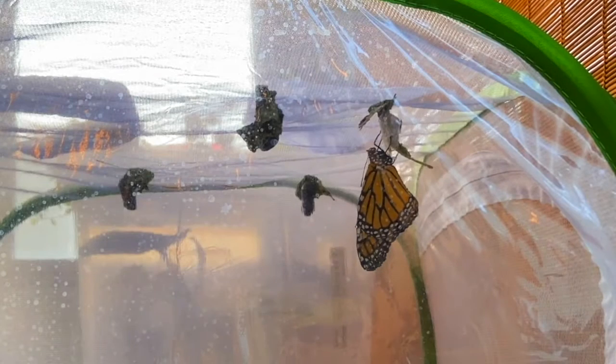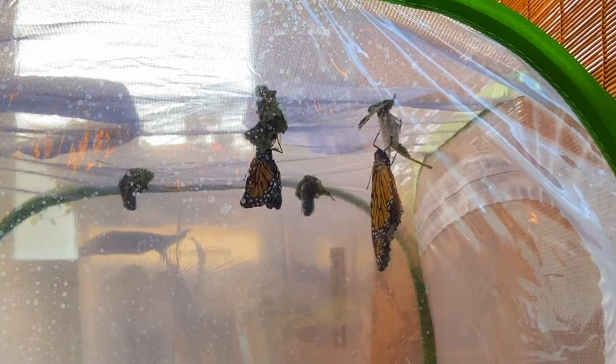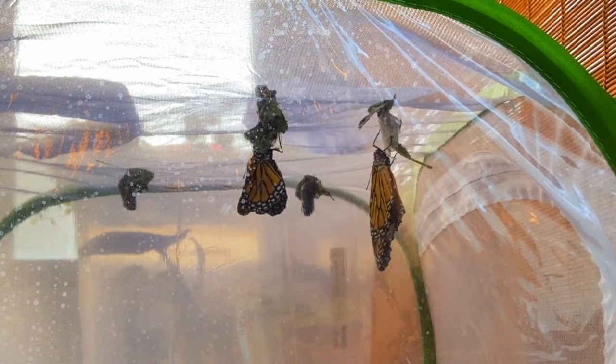When the monarch first emerges, its abdomen appears large while its wings appear small and crumpled. The abdomen is filled with fluid, which the monarch then pumps through its wings to make them expand.